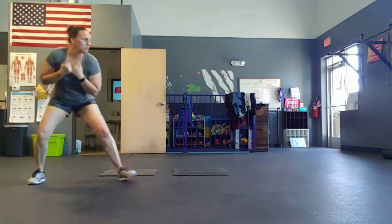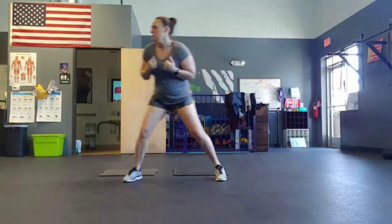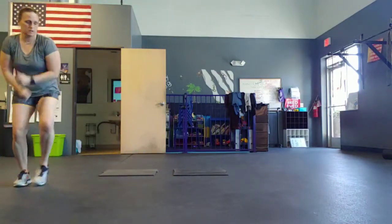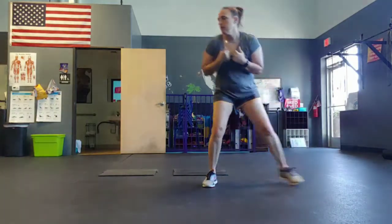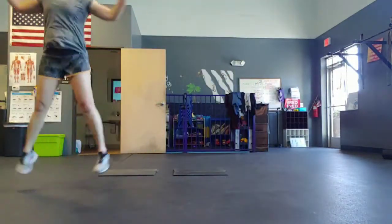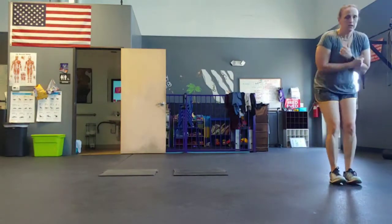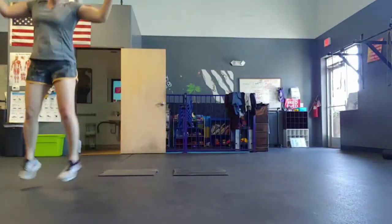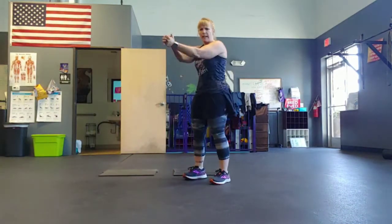Awesome. Halfway. Five, four, three, two, one. All right. Next exercise. Super strict.